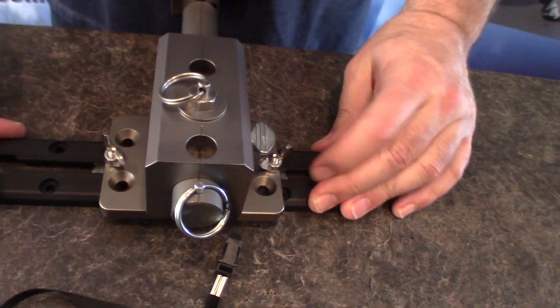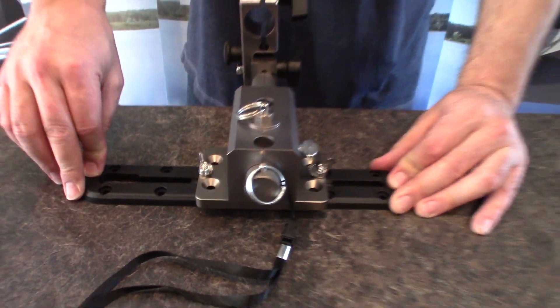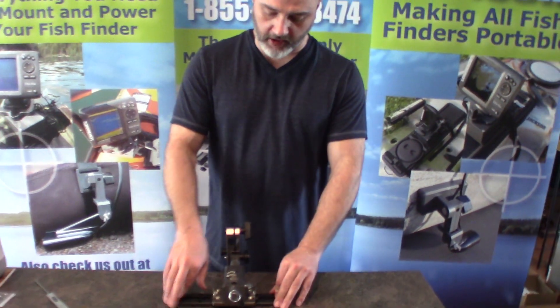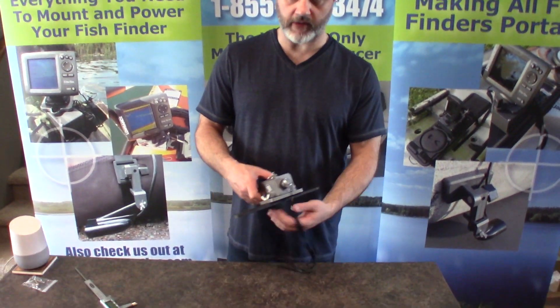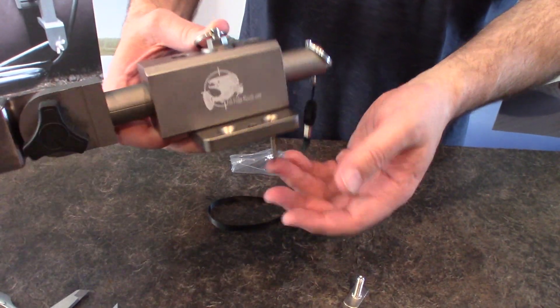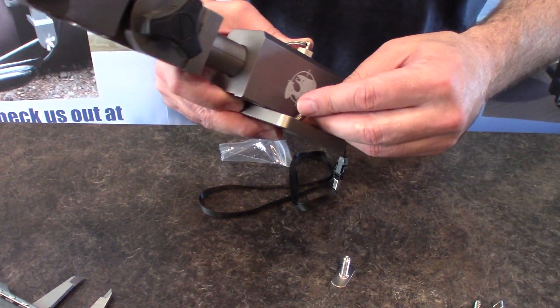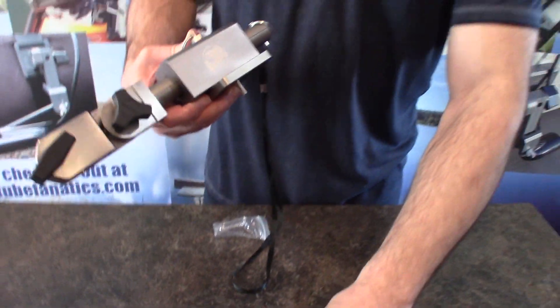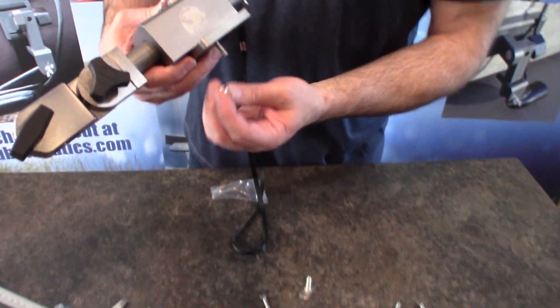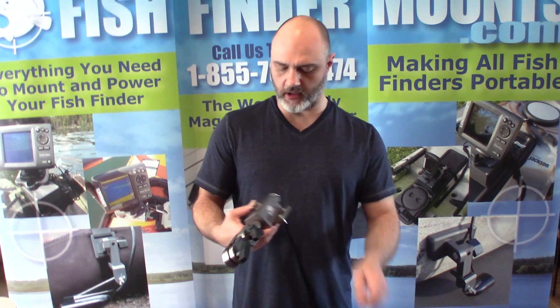You lock the mount right down into the track, and of course if the track is screwed to your deck that secures everything. We had a customer who put eight of these on his boat and loved them. These mounting holes are for attaching to a deck and are self-tapping. You can also use quarter-20 machine screws with wing nuts to clamp it down onto whatever substrate or material you're mounting to.